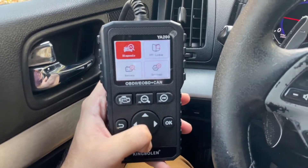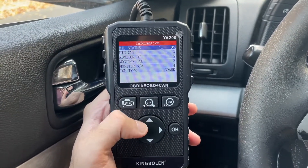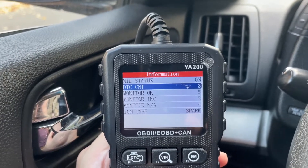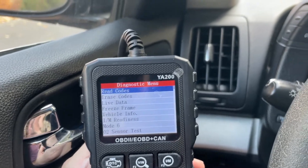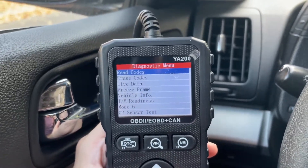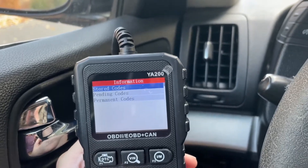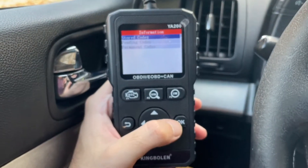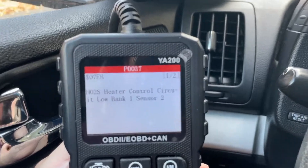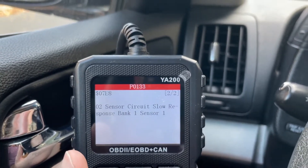Here is our OBD2 scanner. We're going to go into diagnostics — you can navigate with these arrows, press up, press OK. It detects the vehicle information and here you can see it has detected three codes. Some of them are permanently stored and some are temporary. We'll press OK to see what codes are stored — you can read the codes, erase the codes, and monitor other data. Let's read the stored codes first, since those typically cause the check engine light. It's showing an O2 sensor, Bank 1 Sensor 2 as the cause, plus one more code that relates to the same thing. So even though the car drives fine, it's having emissions-related issues.